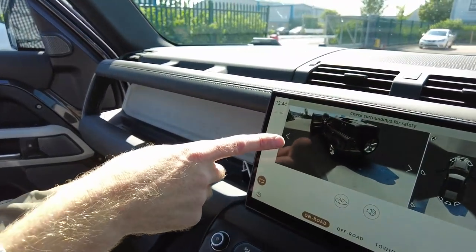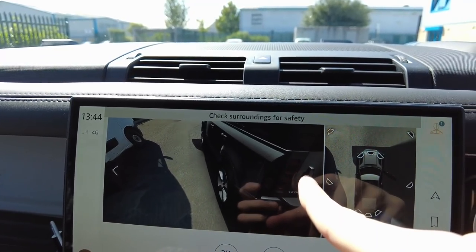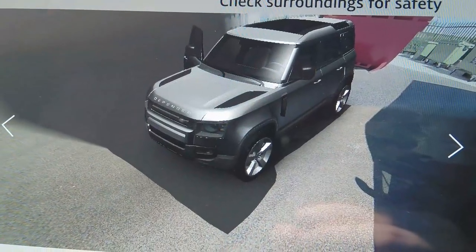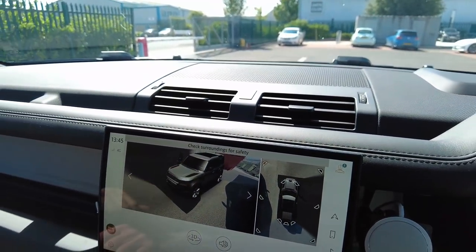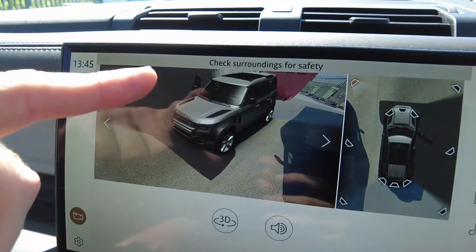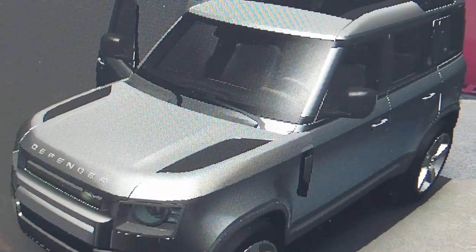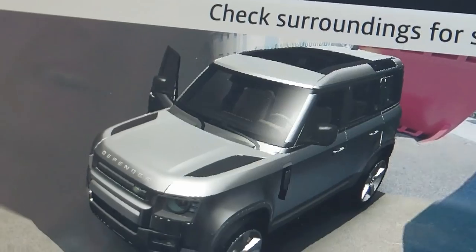The 360-degree camera system is activated on screen - you can see all around the car, and as you close the door it updates. If you put the hazard warning lights on, the graphic car on screen also shows the indicators flashing. That is really cool. One minor gripe: the virtual car on screen shows standard grey rather than reflecting this van's spec with the black roof - if you paid £900 for the black roof you'd want it to show that on the graphic.